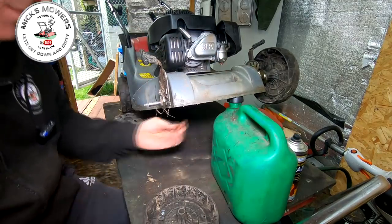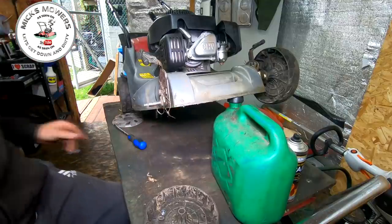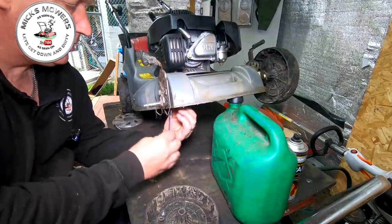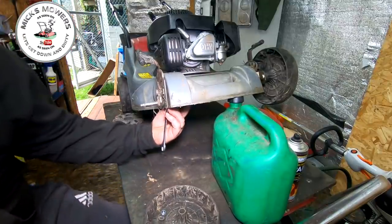Let me grab my spare fuel tank and lift the machine up onto its tummy. Have a little feel inside there. Yeah, it'll be a little nut in there, probably about 13 mil. Let's grab a 13 and put that up on the inside.